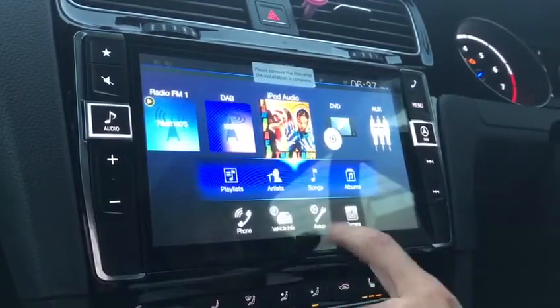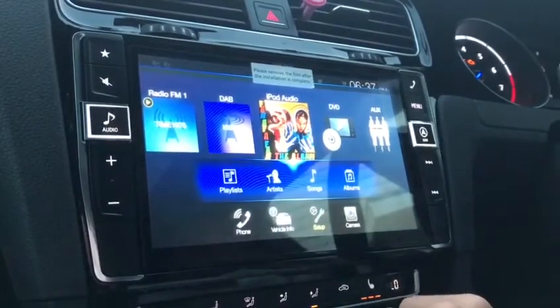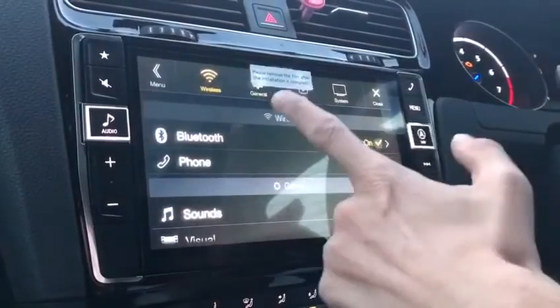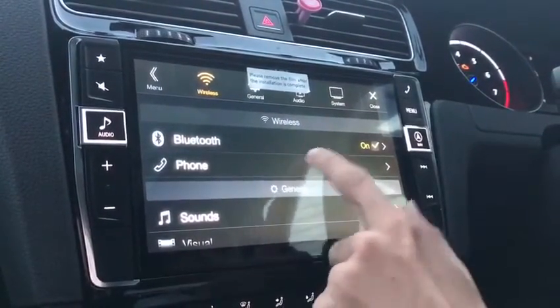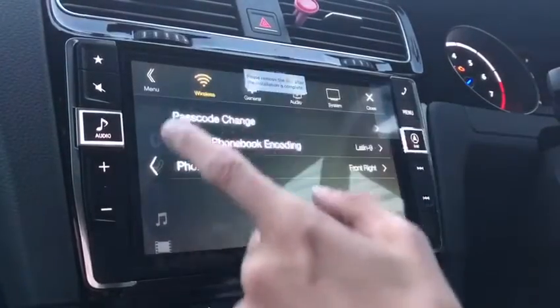By clicking on setup you are displayed with various different screens — wireless, general, audio and system. Bluetooth is on, and you can manage any phones that you may have paired.